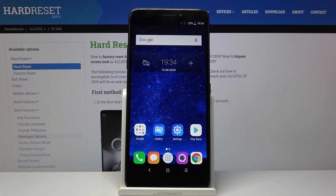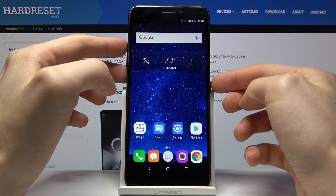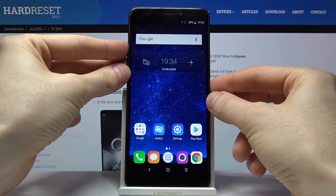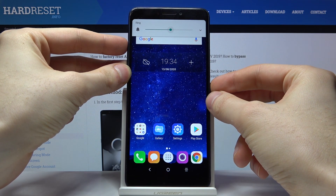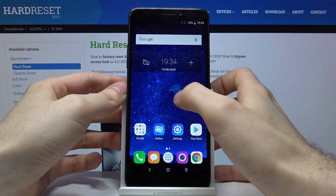Here I have Alcatel V3 and today I'm going to show you how to record screen on this device. To record your screen you have to hold down the combination of the power key and volume up, and the screen recorder icon will appear.